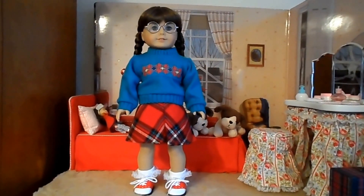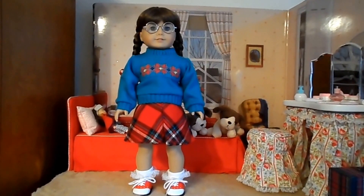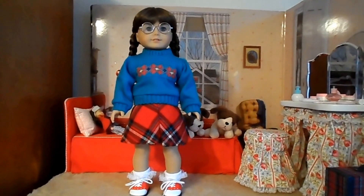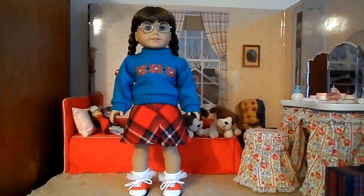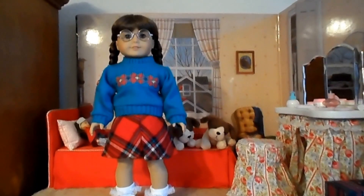Hi, this is Soap for Dolls, and I wanted to share with you another knock-off outfit that I got off of eBay. This one is Molly's Sweater and Skirt. I think I paid about $15 for that, and the shoes — the red and white saddle shoes — I paid $5.99. They were both from the same seller, and I've seen this quite a bit on eBay.